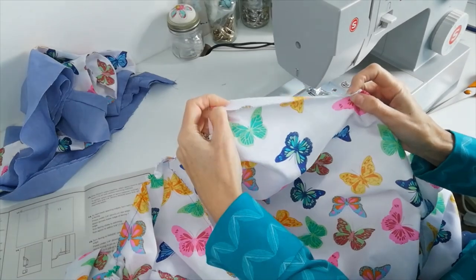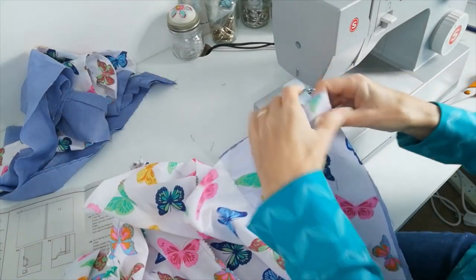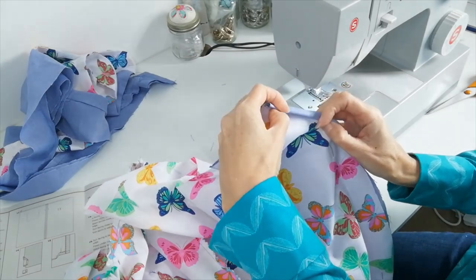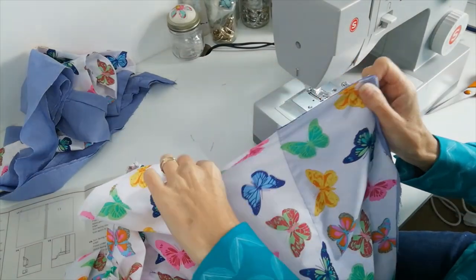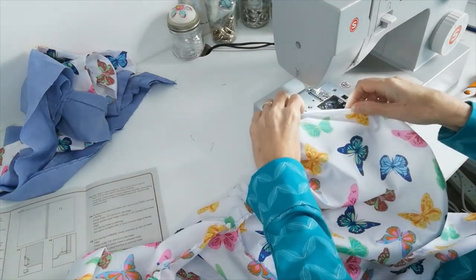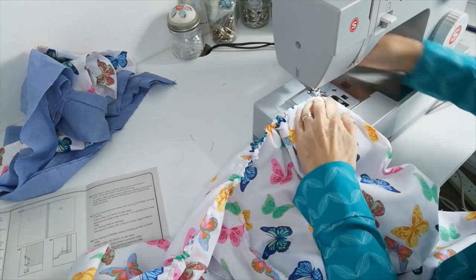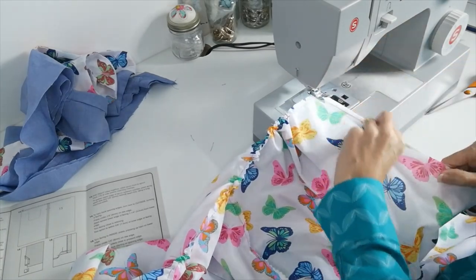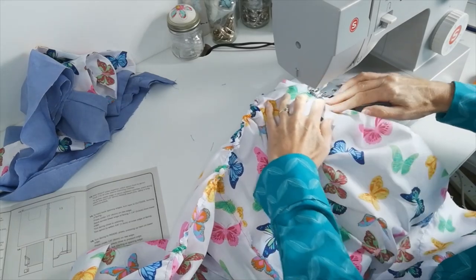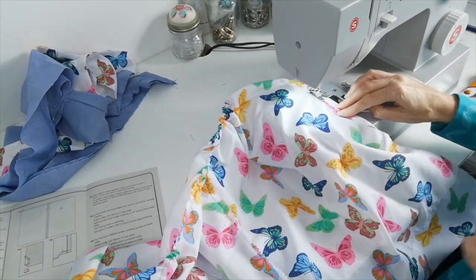Now I'm going to fold under all my edges of the apron and also along the hem ready for it to be stitched into the waistband. I'm going to do that the whole way around — just fold it under as a double folded hem, all the way around.